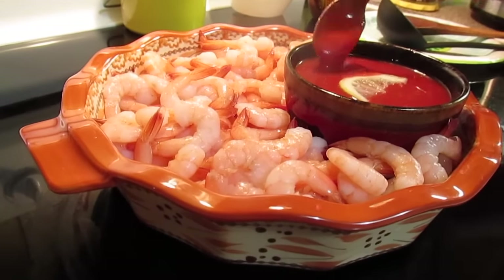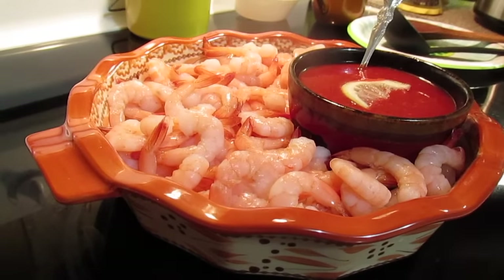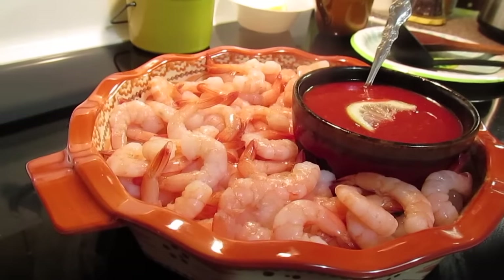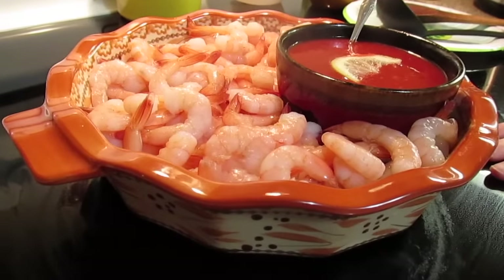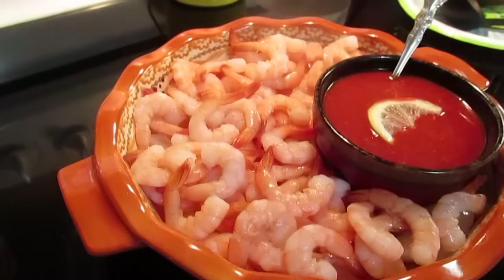I'll put a spoon in here in case anybody wants to put a little bit on their plate, and some tongs so they can pick out the shrimp. But there you have it — my version of cocktail sauce.